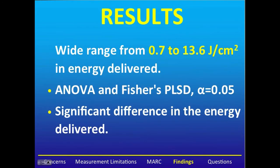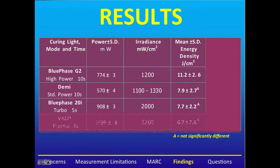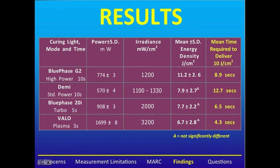There is a wide range in energy delivery from 0.7 to 13.6 joules per centimeter squared. Subjecting the results to ANOVA and Fisher's test, we see a significant difference in the energy delivered. The Blue Phase G2 delivered the most energy, but remember it was used for 10 seconds. The Demi, Blue Phase, and Valo delivered equivalent amounts. If we look at the mean time required to deliver 10 joules, the Valo would only take 4.3 seconds. Interestingly, the power output and irradiance was greatest from the Valo, but the energy delivered was the least of all four lights — because the light was only used for three seconds.